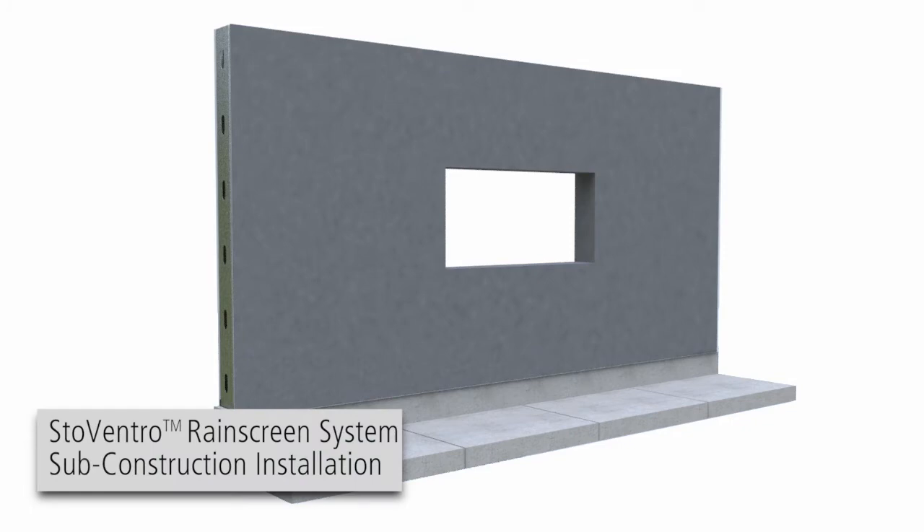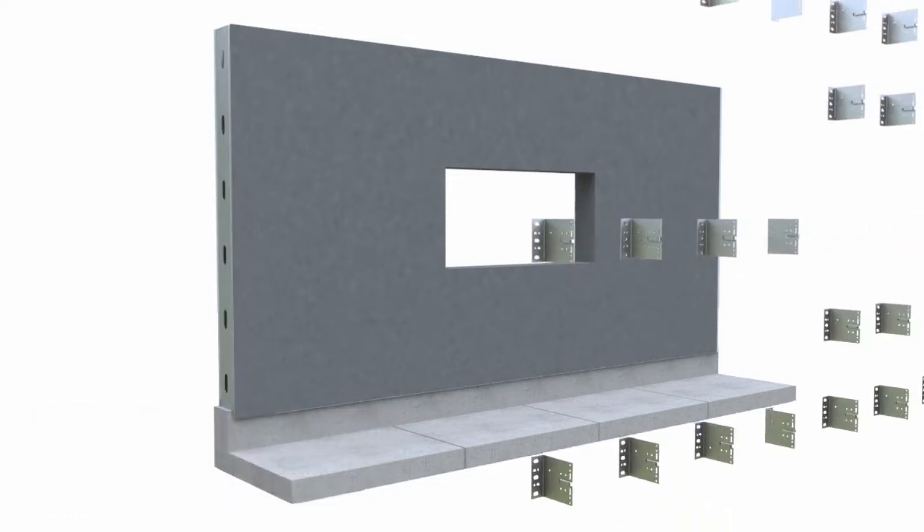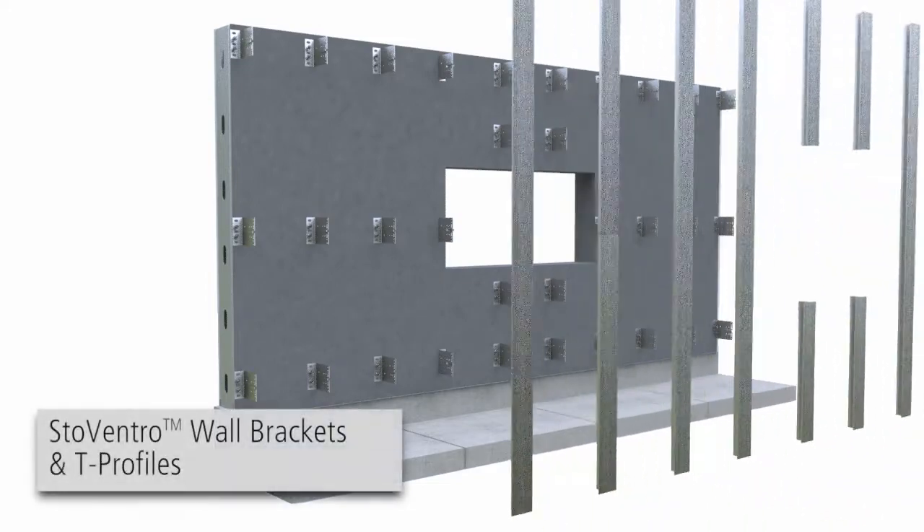Stowe Ventro Rain Screen Systems sub-construction installation. After installing Stowe AirSeal Air and Moisture Barrier, Stowe Ventro wall brackets and T-profiles are then installed.